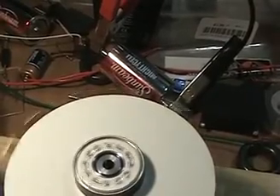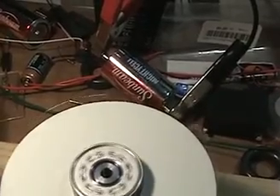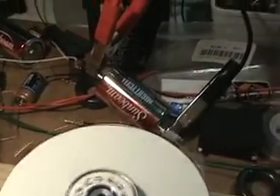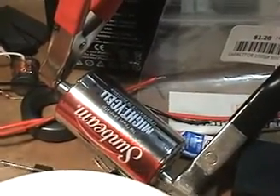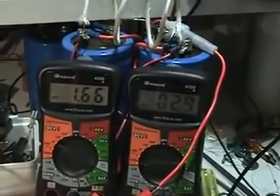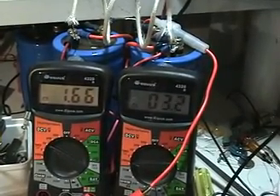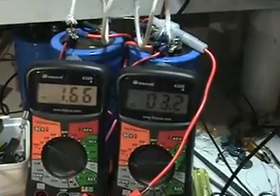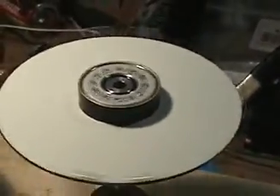Hi everyone, this is just a little update on the gobo tests. Right now I have this running on a 1.5 volt battery — that Sunbeam battery from the dollar store — going through my meter. The battery voltage is 1.66 volts and I've got it adjusted so it's drawing three milliamps at 1.66 volts.